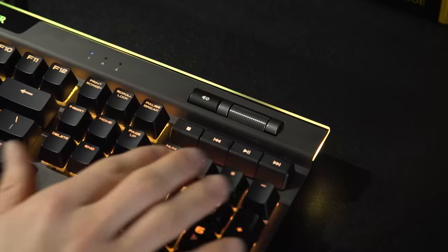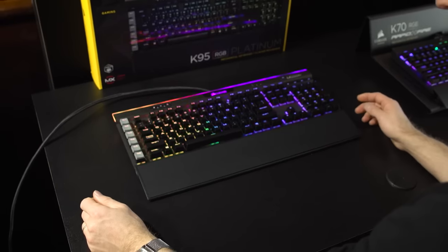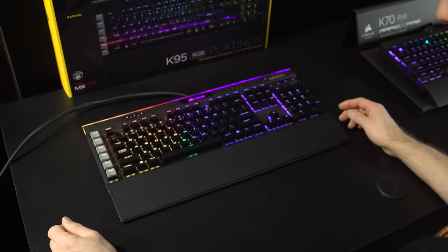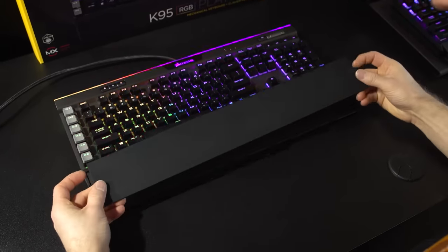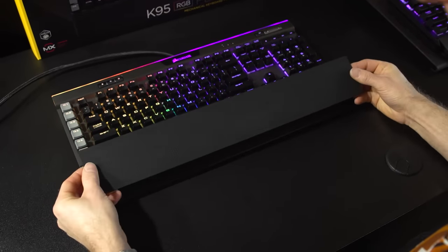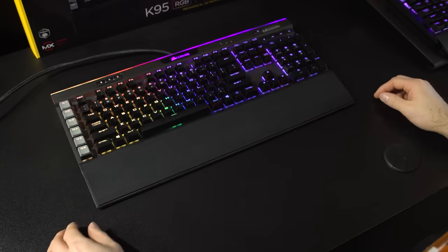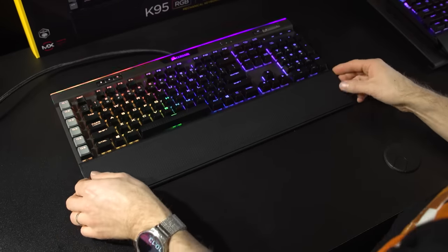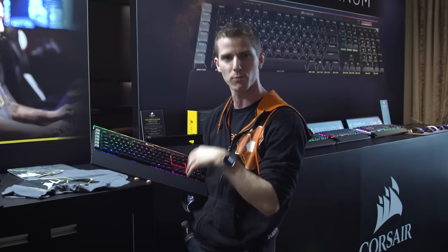One big change I am a fan of that has to do with texture is the wrist rest. It now has either a dimpled texture on one side or a more coarse texture on the other side. It's got a really nice rubberized finish and the whole thing mounts with magnets, whichever way you choose to put it on. It feels and looks really premium — you can't even tell it's reversible until you reverse it.